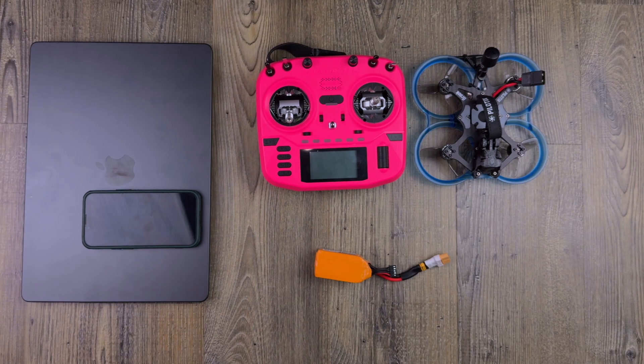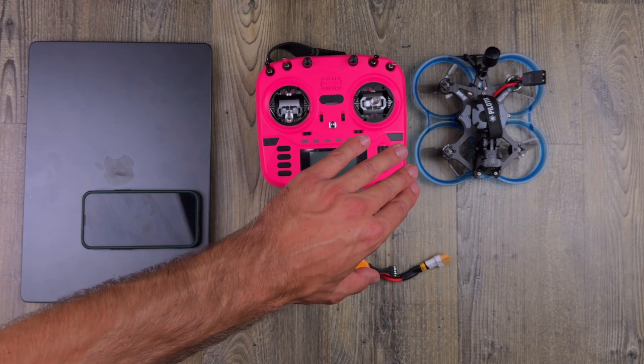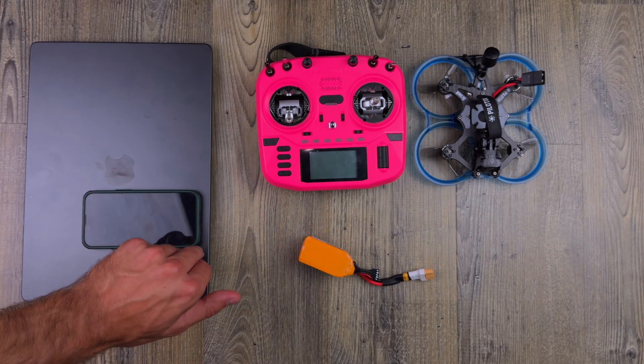Hi, I'm David from Hobby Drone, and in today's video I'm going to show you how to pair your ELRS radio to your ELRS drone. You're going to need a radio and drone, battery, and computer or phone.